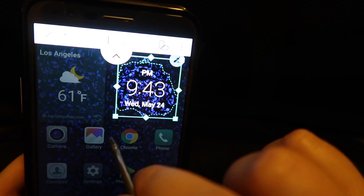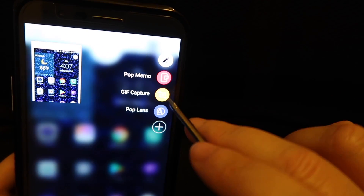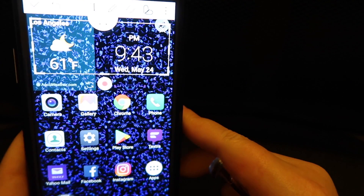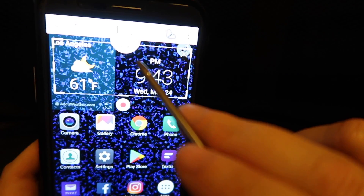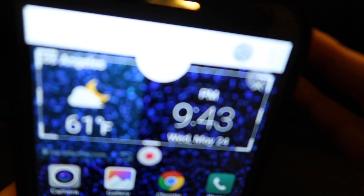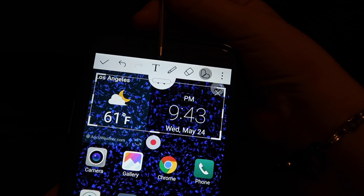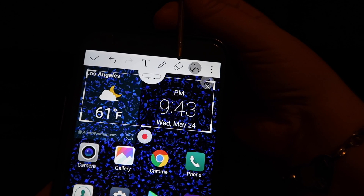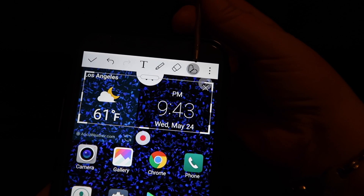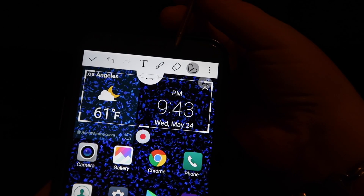By tapping anywhere else on the screen I can exit, then I'll tap that stylus icon again and we will go to GIF Capture. This is where you can make any kind of picture and share it. Right below my stylus here is the big T — that's for text. You can type in your text, write what you would like, erase mistakes, or crop whichever area you'd like on your screen. So this is GIF Capture.